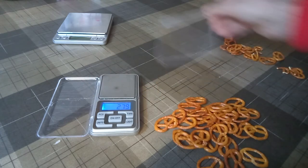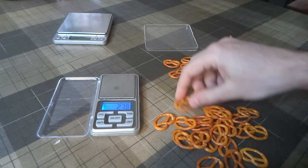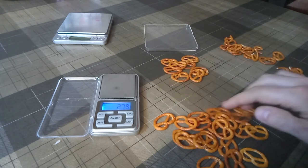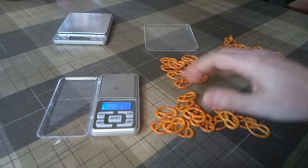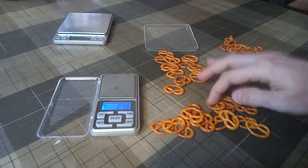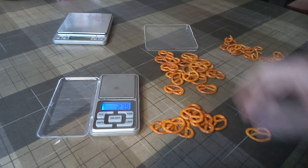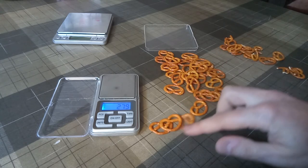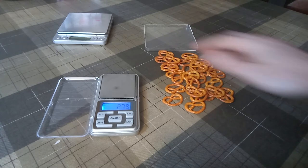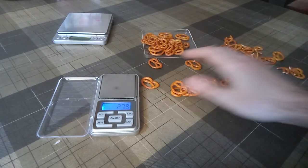Let's count them: 4, 6, 8, 10, 11, 12, 13, 14, 15, 16, 17, 18, 19, 20, 21, 22, 23, 24, 25, 26, 27, 28. One more time on the scale.